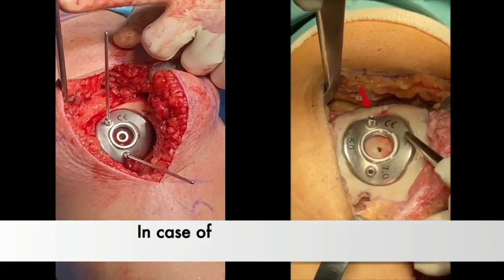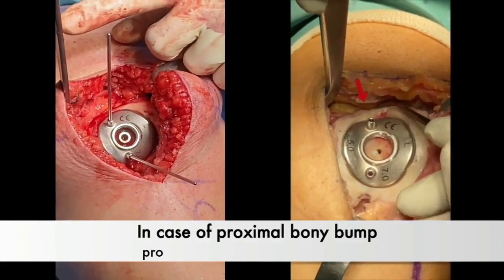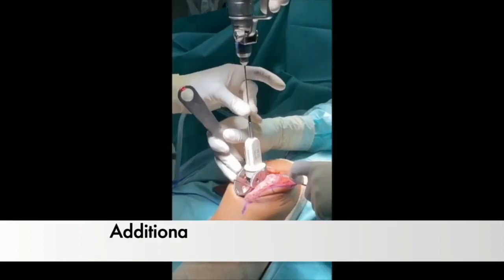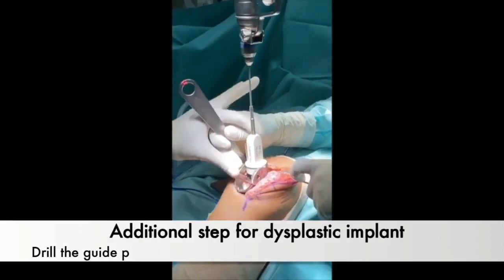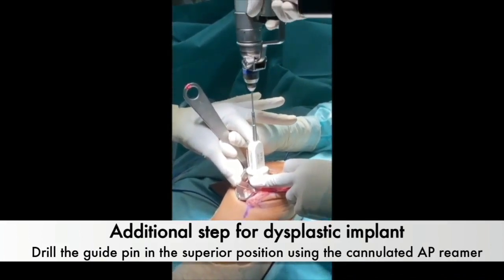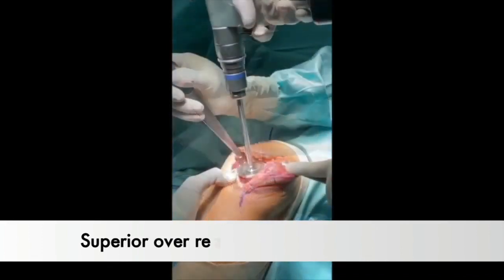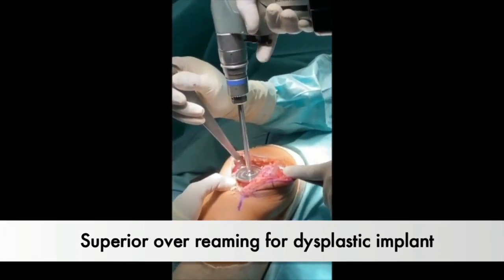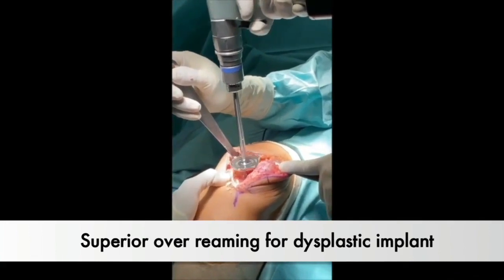At this point, determining the need for a dysplastic implant involves observing the presence of a superior bony bump proximally over the trial. In such cases, an additional step entails guiding a pin through the cannulated AP rimmer to the proximal trochlea, followed by superior over-rimming with the specific umbrella-shaped rimmer for the dysplastic implant.